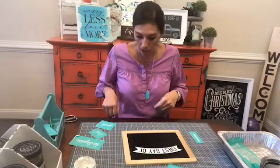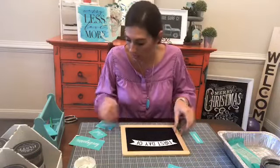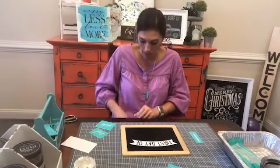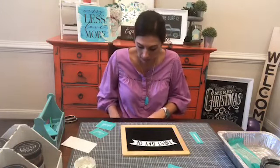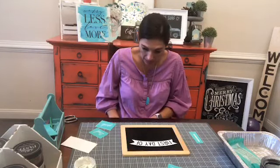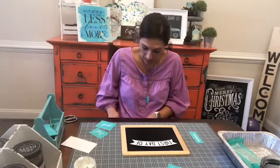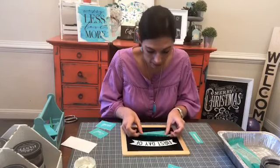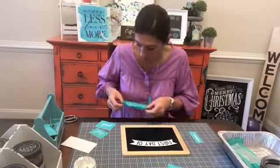We're going to do first day of kindergarten for Blakey's first, and then we'll do Brooks's on the other side that says first grade. I can add the year at the bottom of this so that we can remember this year — I don't think we're going to forget this year.